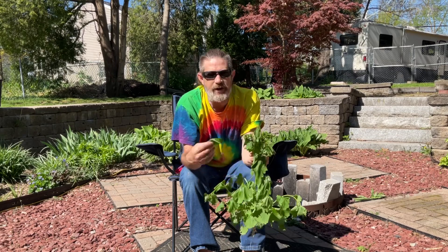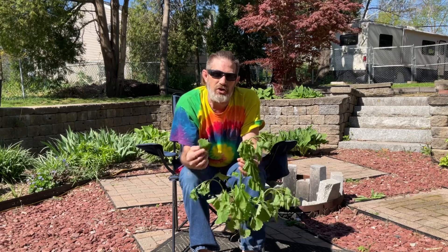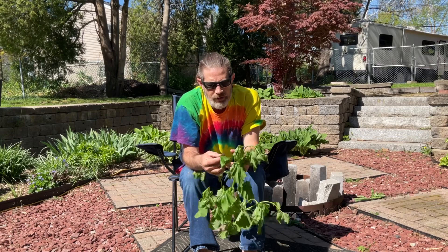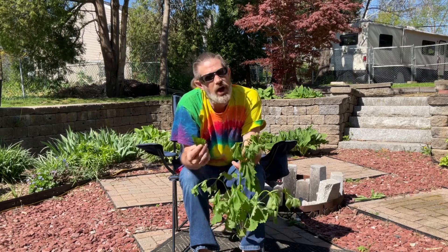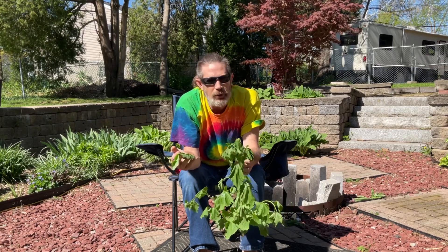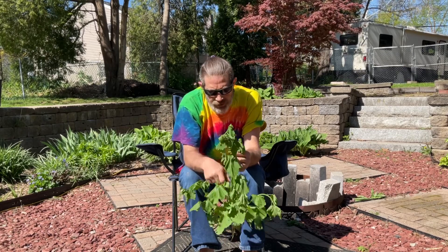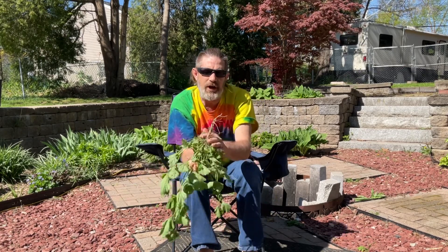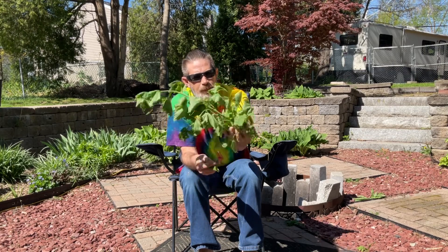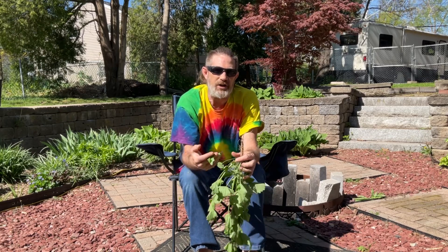A lot of people ask where do you find this — like I said, it can be found everywhere. You can actually buy this in your grocery store; some grocery stores do carry garlic mustard. The reason is there are a lot of great health benefits. The whole entire plant is edible — you can eat the leaves, the stalk, the flowers, and even the root itself.